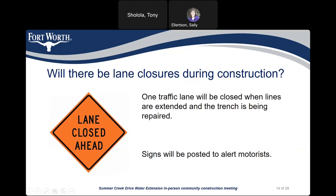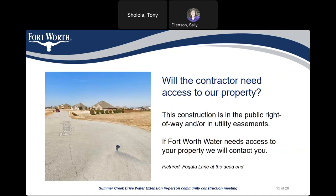Will there be lane closures during construction? One traffic lane will be closed when lines are extended and the trenches are being repaired. Signs will be posted to alert motorists. Will the contractor need to access your property? This construction is in public right-of-way or in utility easements. If Fort Worth Water needs to access your property, we will contact you.